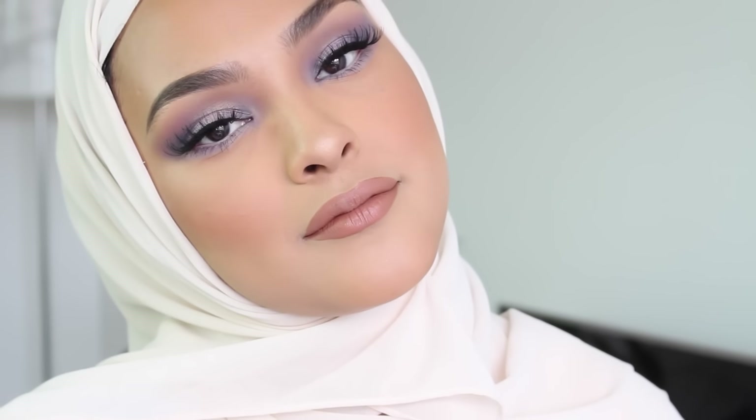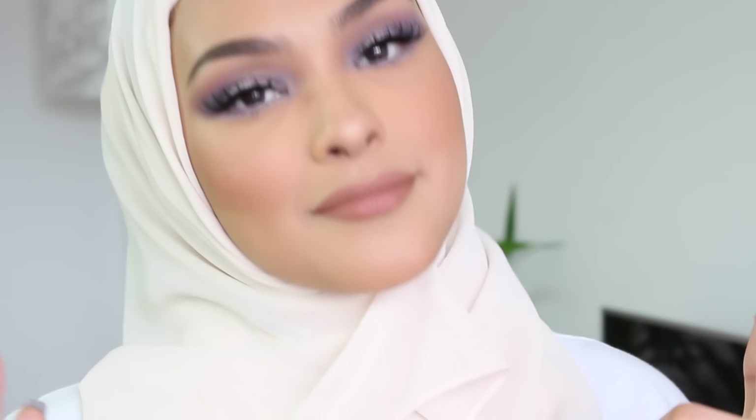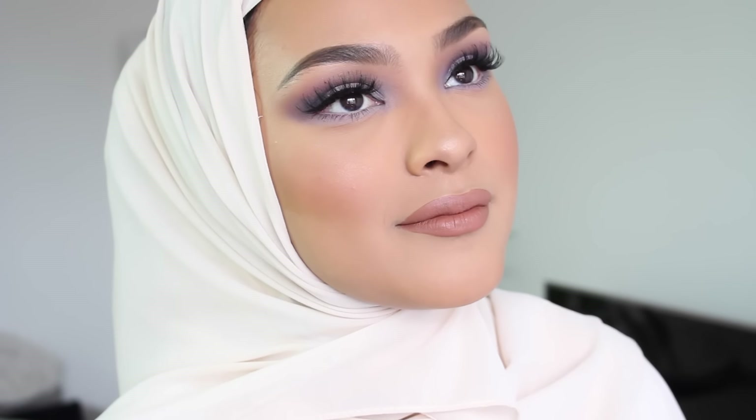Hey guys, welcome to my channel! It's been like two months. So today I'm gonna be showing you how I did this beautiful lilac color — perfect for spring. I love it so much. So if you're interested in how I did this makeup tutorial, stay tuned.